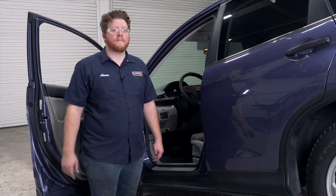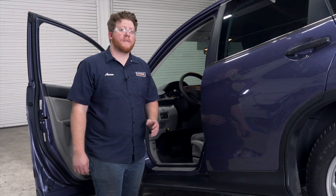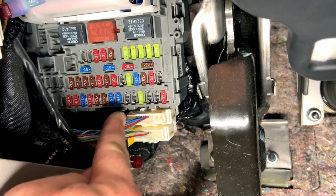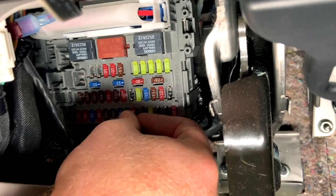Now we have a seven and a half amp fuse that we need to plug in to power up our trailer wiring. Our fuse panel is located underneath our dash, right here in this position. We'll go ahead and plug that in.